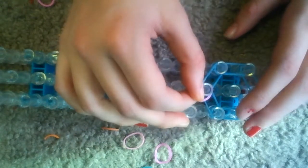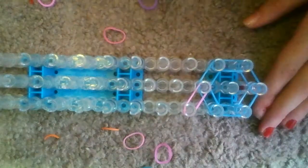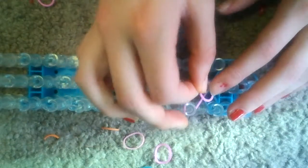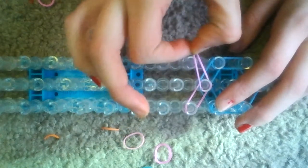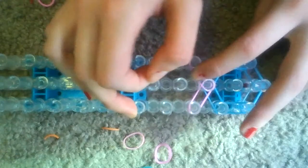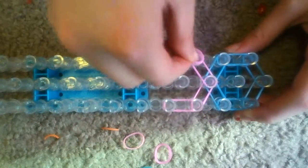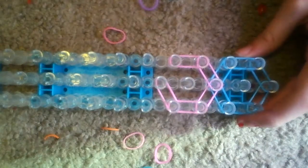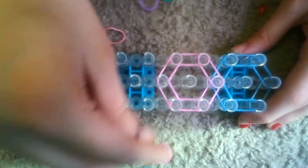Now you're gonna do that same thing: out, out, and I'm going slow because this is more of an intermediate bracelet, so maybe some beginners are watching. Anyways, you're gonna go out again, make a vase shape, up, up, in, and in. Push these down, so I'm gonna do this with you one more time.